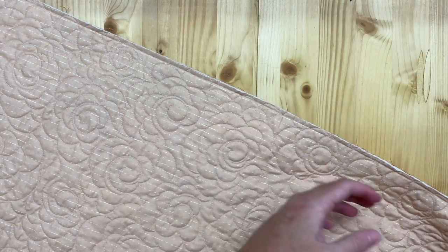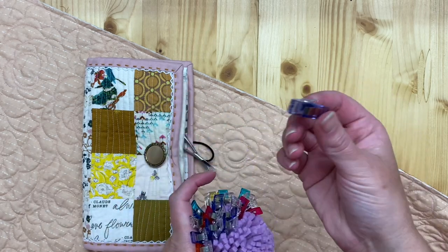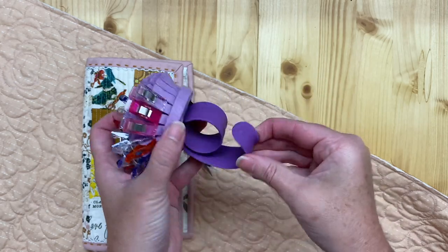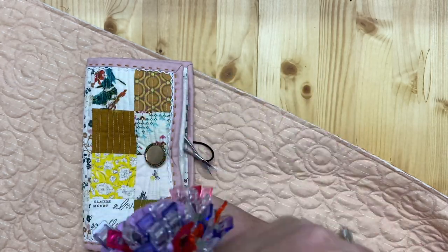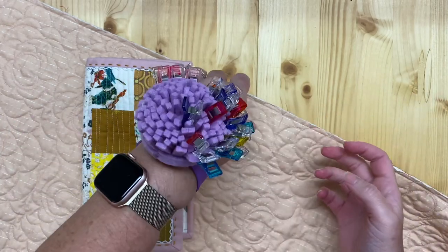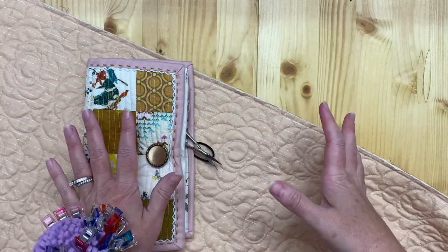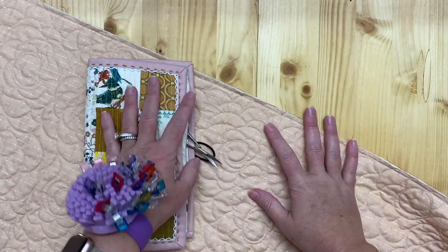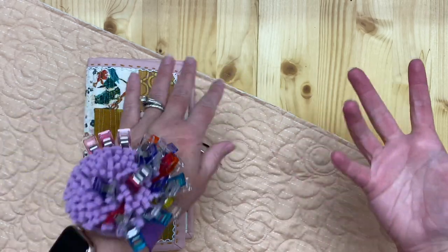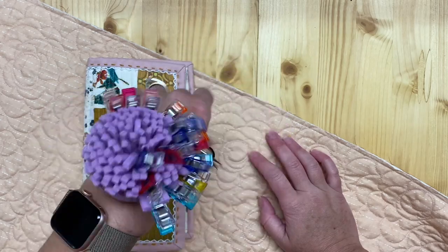Let's go over supplies before I get into the demo. I like to use these binder clips to keep my binding in place as I sew. I've got them on this bracelet here. If I was doing binding at a tabletop I wouldn't use this, but since I'm probably going to do it on the sofa while I binge watch Netflix, having it on my wrist is extremely helpful. They don't dump out, spill, or get lost.